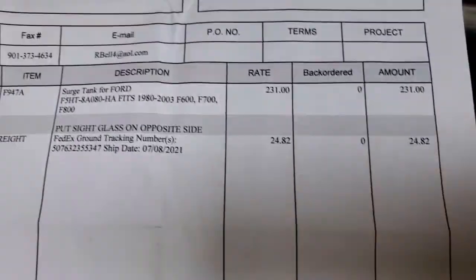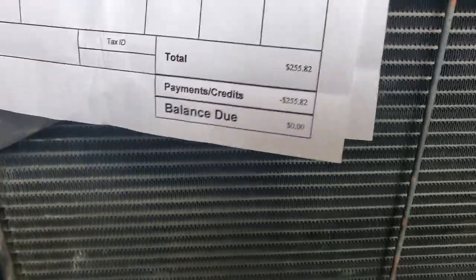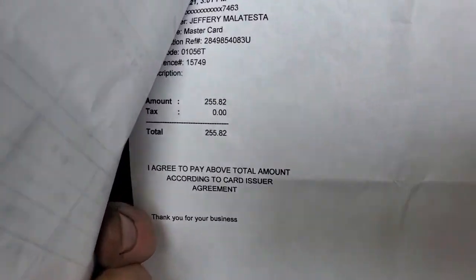$55.82 including the sight glass, and the shipping was free, I think. Not bad for custom work. It's FSR — www.fsrproducts.com. He's into racing. Give him a shout out. Tell him you're a member of RV Diagnostics Troubleshooting Facebook page, or if you belong to the website.